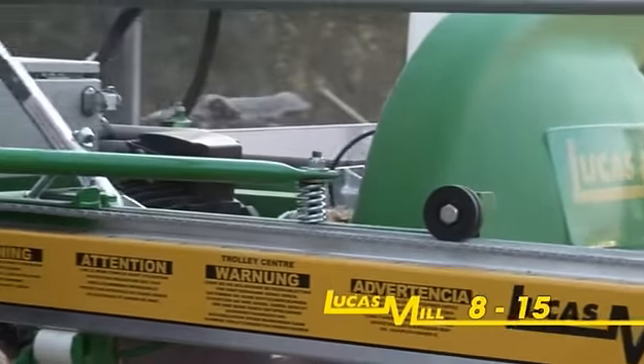Maintaining sharp saw teeth is a simple but very important part of operating the Lucas mill. In order to achieve optimal cutting speed, accuracy and finish, we recommend that teeth be sharpened at regular intervals throughout the day. A mini grinder and diamond wheel are supplied with every Lucas mill. After removing the saw guard, the mini grinder is mounted to a preset bracket on the engine frame and connected to the 12 volt battery on the machine. To sharpen the teeth, operators only need to gently touch each of the five teeth on the blade to the diamond wheel.